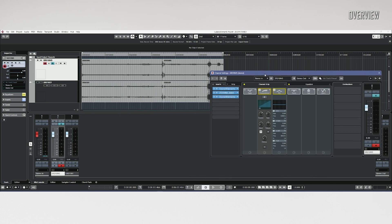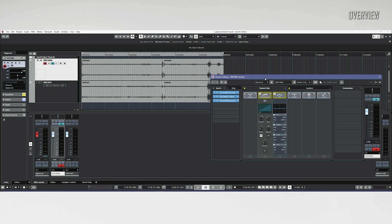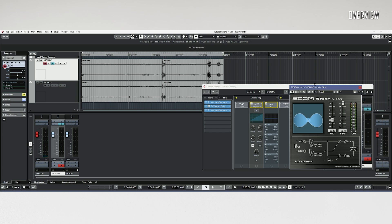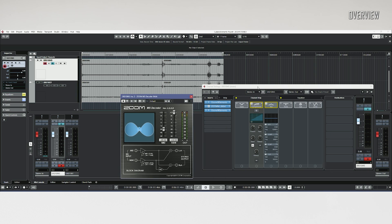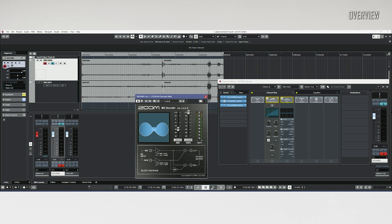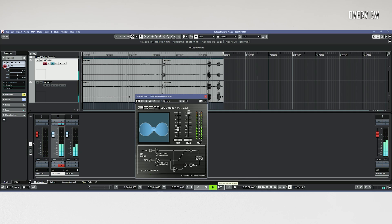One can download a special MS decoder plugin from the ZoomCorp website. It is very easy to work with. As an example I'm using a Cubase Elements session. Here I've got both microphones recorded in round mode, where the MS microphone recording is in raw format and the XY is just a normal stereo — all in 24-bit.